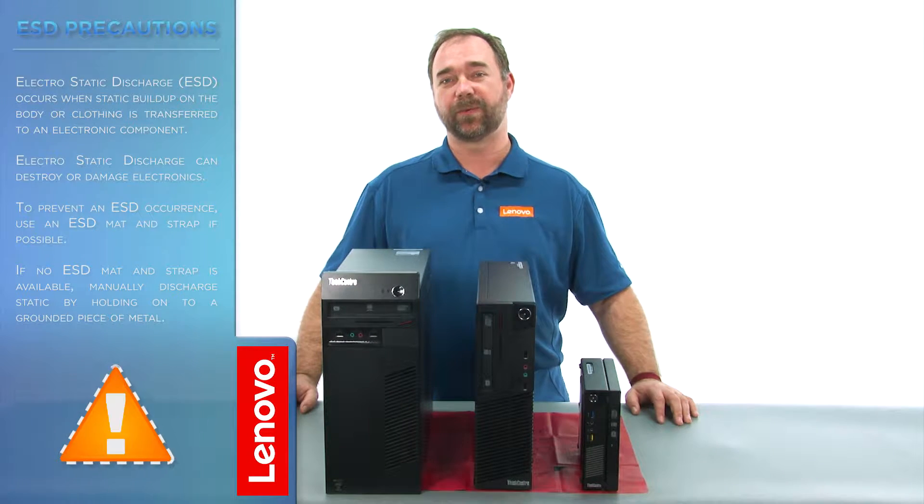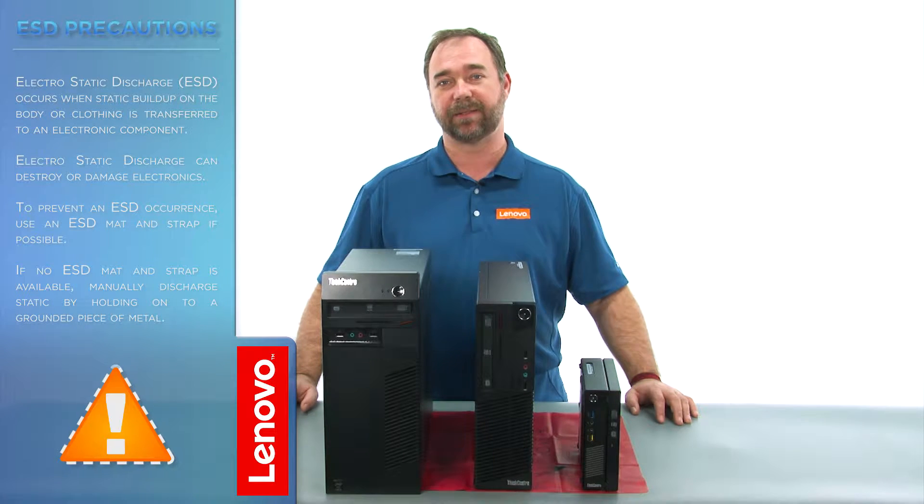Before we continue, we want to make sure that we're protected against electrostatic discharge, or ESD. For more information on ESD, click the link in the description. Now let's get started.